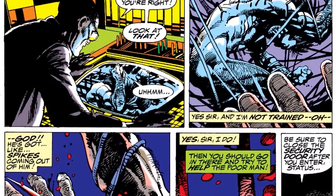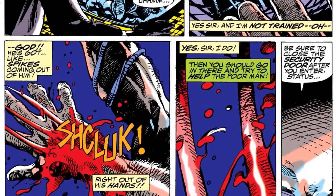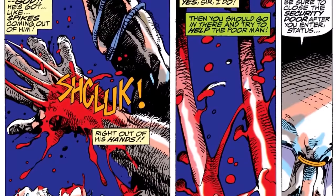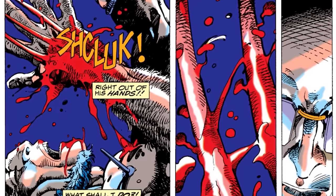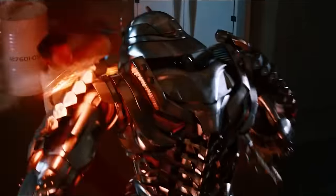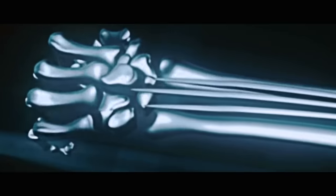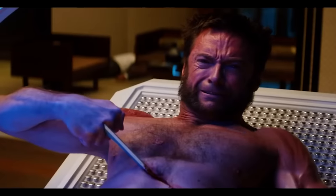In order for Wolverine to extend his claws, the scientists working on the program also implanted within his body a special metal device designed to respond to the electrical signals generated by Logan's nervous system. So when Wolverine wanted to extend his claws, the device would pick up the electrical signals sent by his brain, and would then activate the claws, pulling them out of their sheaths and locking them into place in his hands.